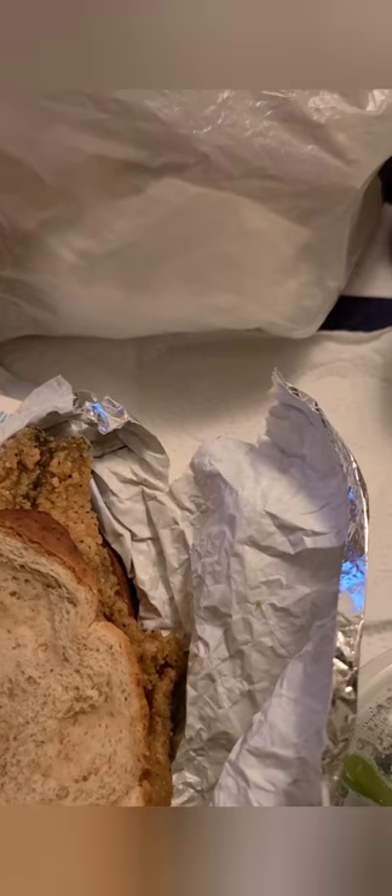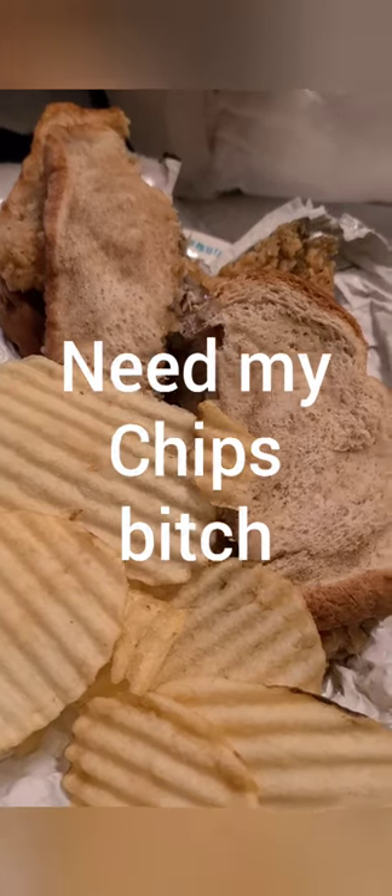I'm actually going to cheat and take a bite. You know the food is good when you start eating it before you even get it set up. Let me tell you - that first bite in this joint is crazy. Let's do another bite.